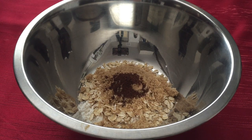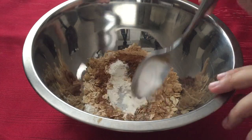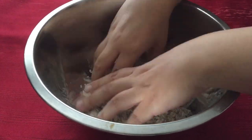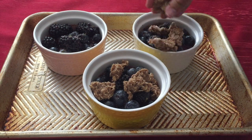Add ½ teaspoon of ground cloves, 1 teaspoon of ground coriander, 1 teaspoon of ground cinnamon, and ½ teaspoon of salt. Once your topping is mixed, add 5 tablespoons of unsalted butter then combine it with your hands. Cover each ramekin with the topping and bake for 45–55 minutes until the crumble is golden brown.